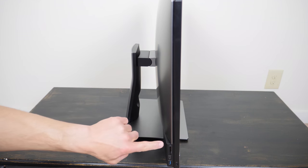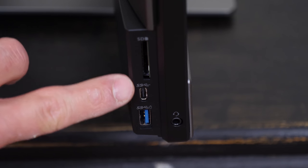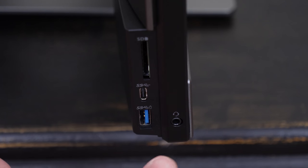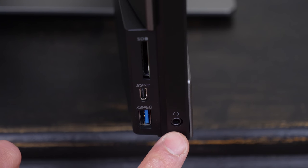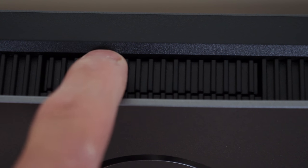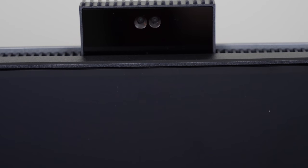Along the right side we have a few more ports along the bottom edge. First we have an SD card slot, then a USB Type-C port, and below that we have a regular USB Type-A port, and just off to the side we have a headphone jack. Along the top edge we have a webcam which is hidden in an enclosure within the PC itself, and it looks great as it slides effortlessly.